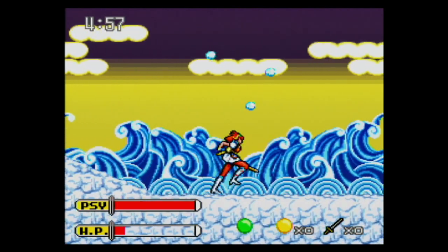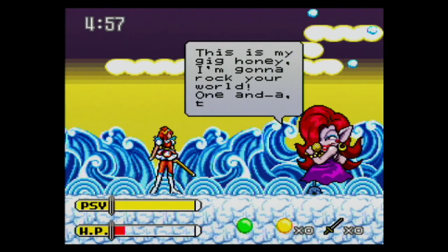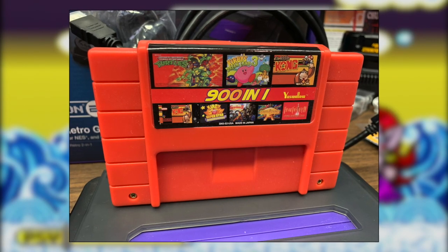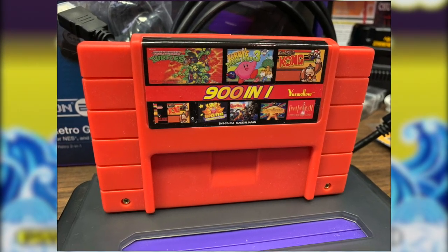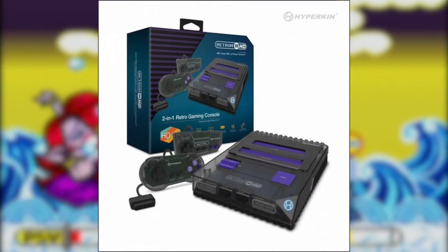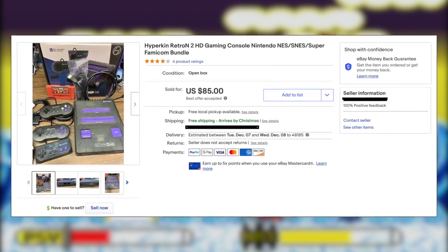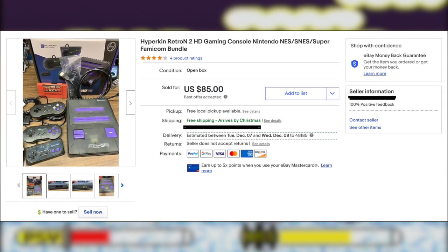It's not something I'm going to go back to all the time. I know there's a lot of retro gamers out there that would love this, and if that's your thing, cool — 900 games on this little cart thrown into one of these knockoff consoles, you're set. But for me it just wasn't worth my time or the space in my house. So I sold it on eBay and pretty much recouped my loss for the most part.